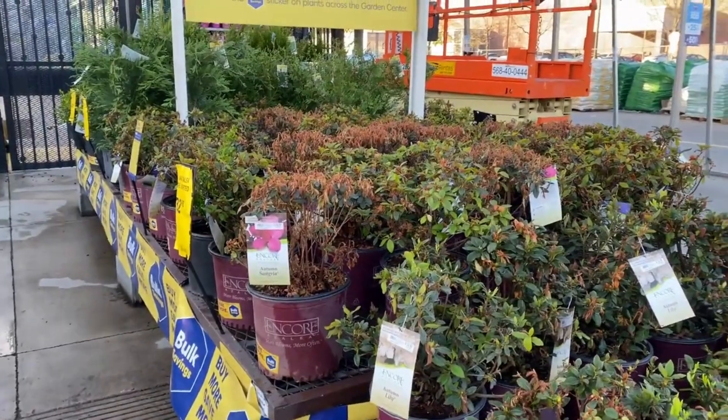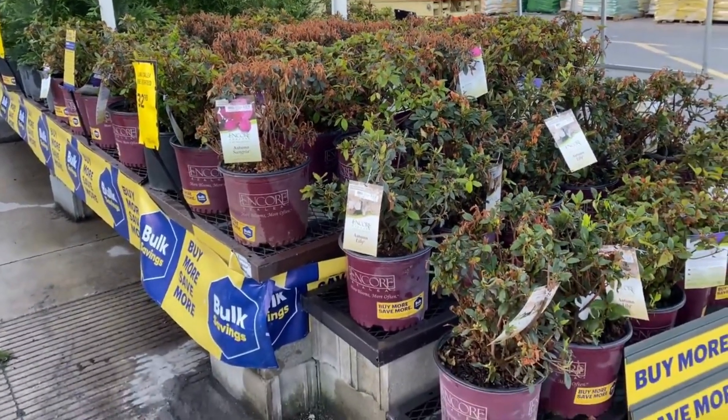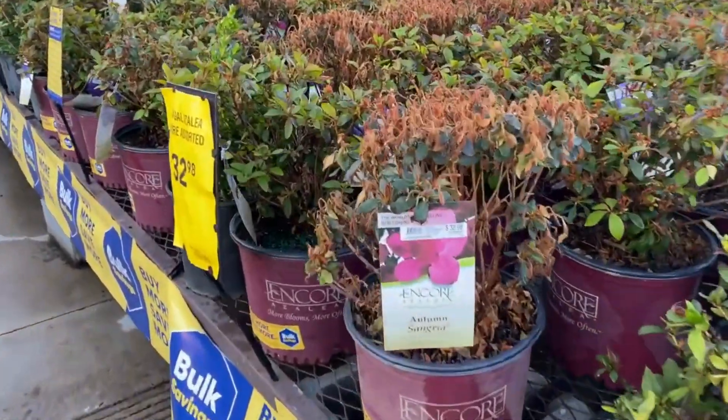Hi guys, welcome back. I'm here at Lowe's in the Garden Center, so we're going to see what's new here for this week. Right here are the Encore Azaleas. I think they have different ones up here, so let's go through them.